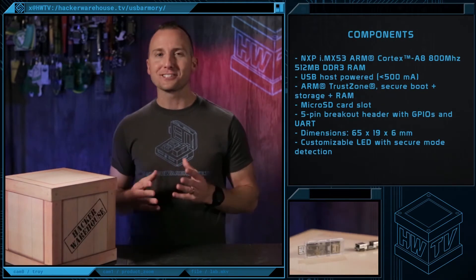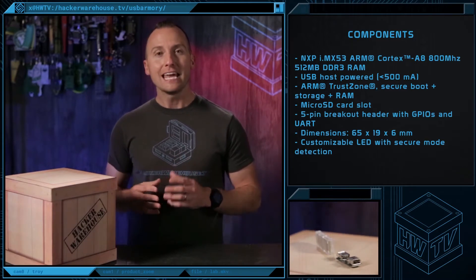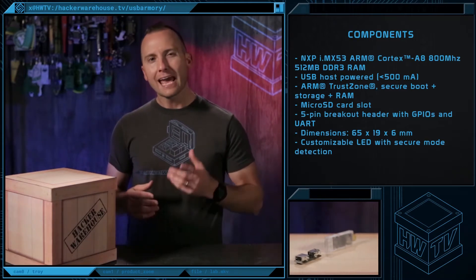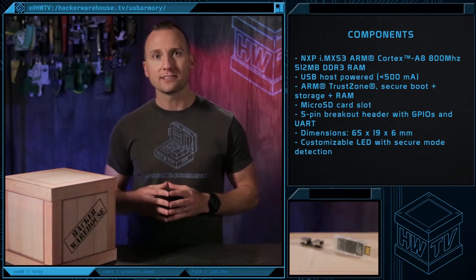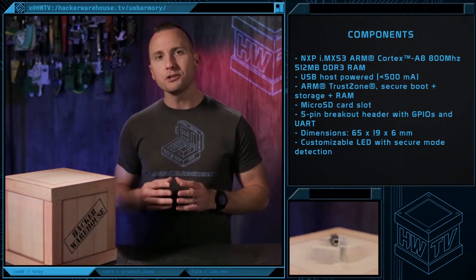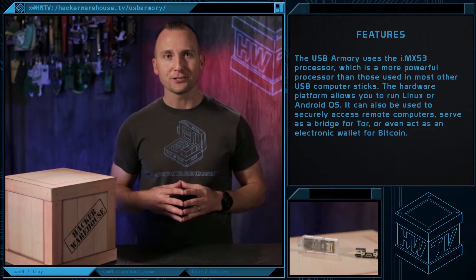The USB Armory has a small flash drive-like form factor which makes it extremely versatile. It measures 65 by 19 by 6 millimeters and weighs in under a pound. The security features of the USB Armory system on a chip provide developers and users with a reliable and trusted platform to build and execute personal security applications.